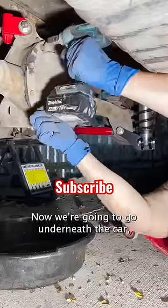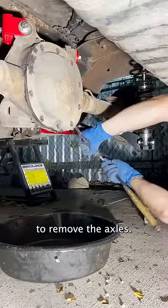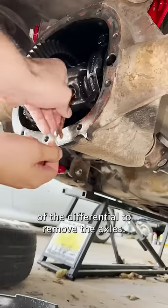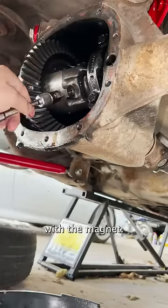Now we're going to go underneath the car, remove the diff cover, because we're going to have to remove the axles. You need to get inside the differential to remove the axles. We're going to remove this retainer bolt, and then this retainer pin with the magnet.